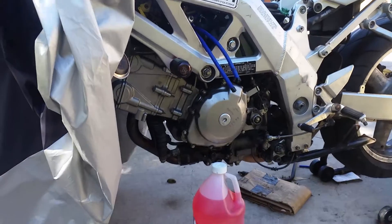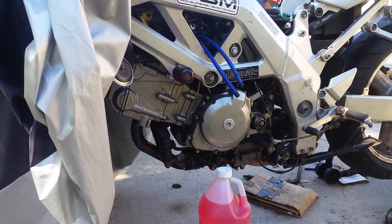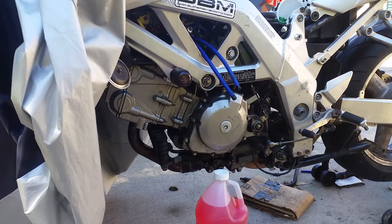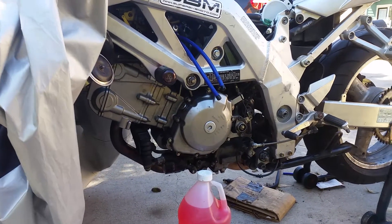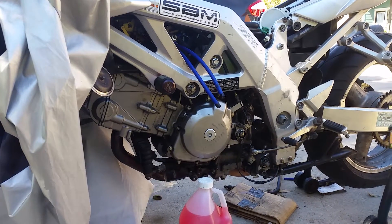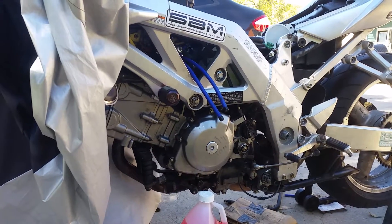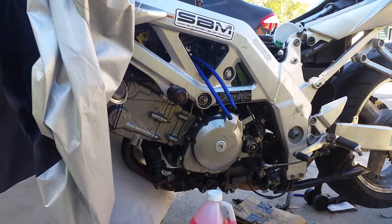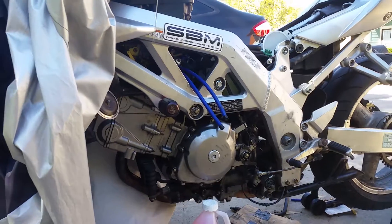Still a long ways to go in this restoration, but the engine swap itself has been pretty straightforward — it's just kind of tedious and can be daunting for people who have never done it before. But looking back, if you go through parts one and two it should pretty much cover all the nitty-gritty details you need to look out for to do a good job.